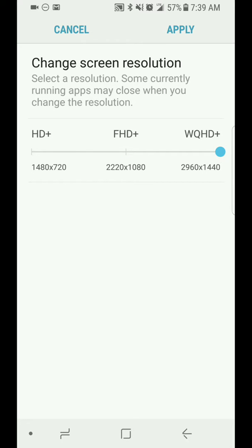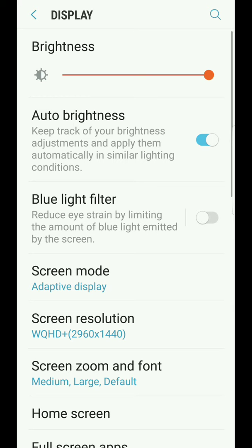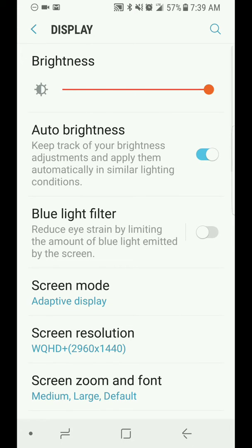Basically once you select your option, just tap on Apply, and your phone will auto adjust to that resolution.